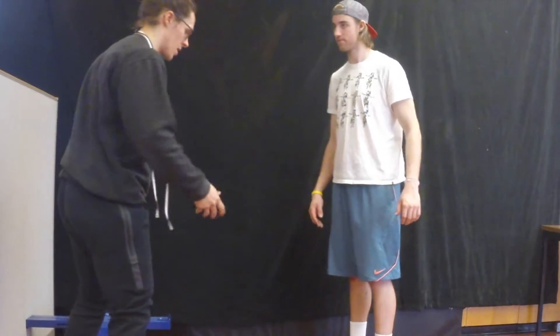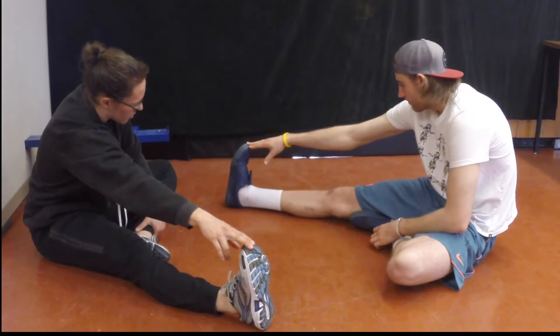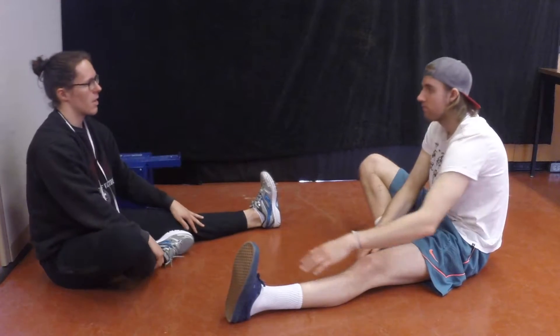To do the sit and reach flexibility test, first explain to your client the procedure and why it's being done. Then have your client warm up slowly with the modified hurdler stretch. The stretch should be held for 20 seconds twice on each leg, alternating legs.